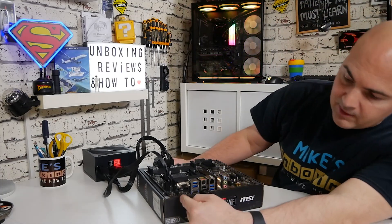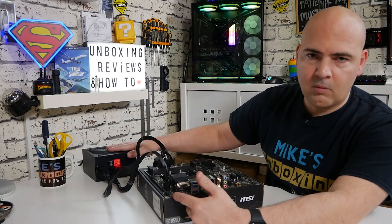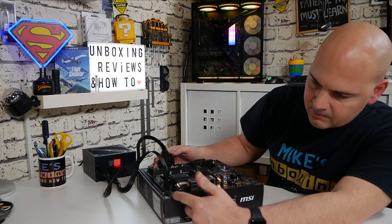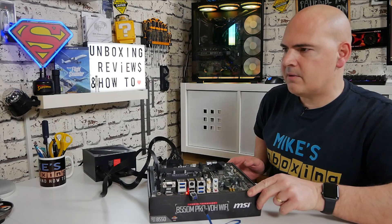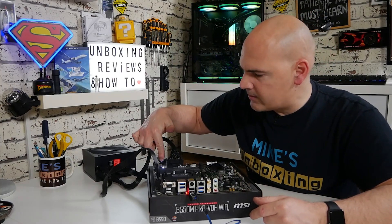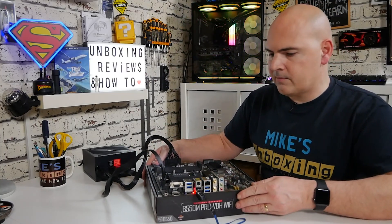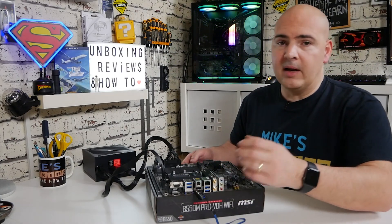Briefly press the BIOS flashback button and the system should come to life and the USB light should come on. Also be mindful that the power supply fan will come on, so make sure it's face up, not face down on your desk. To start with you'll get a flashing LED, which means it's reading the BIOS. Once it's done that, other lights will come on on the motherboard cycling through. The LED will then start flashing a little bit faster, indicating the flash is in progress.